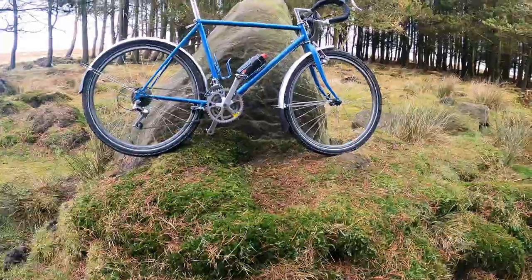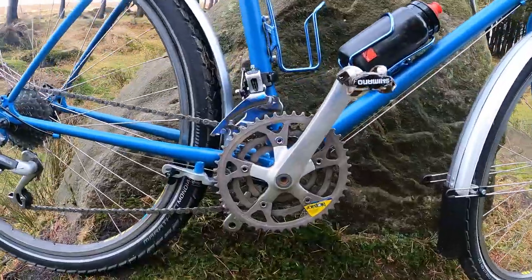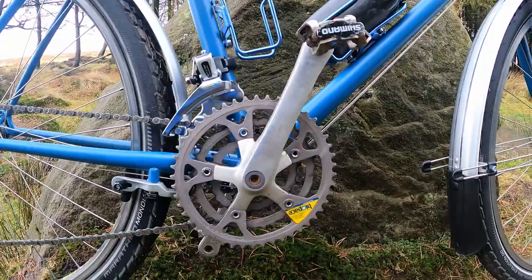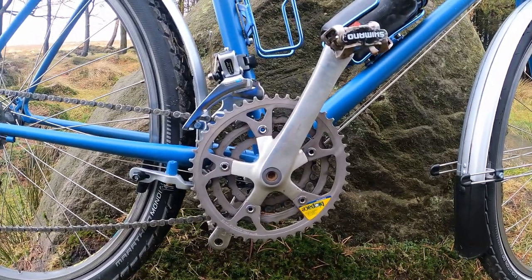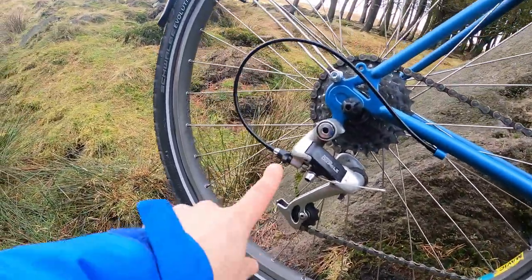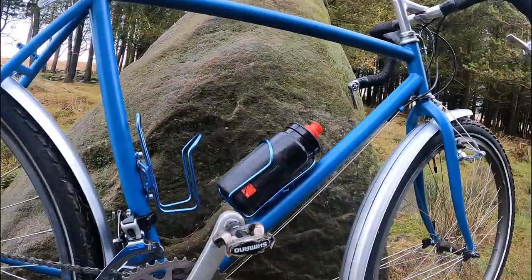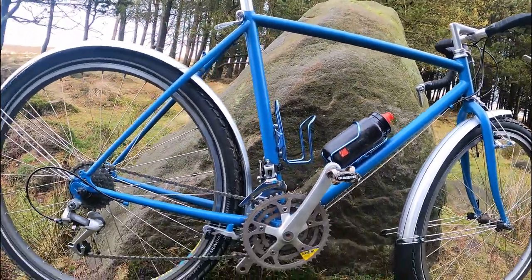There it is in all its glory. I just wanted to use the stuff I had really — I did have big plans but money gets in the way. I used the original Bio Pace chainring and the original rear derailleur. This bit is completely seized, but the beauty of having friction shifters is that you don't need to do any cable adjustment — so that's it.